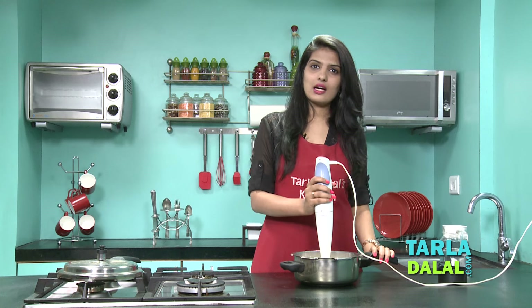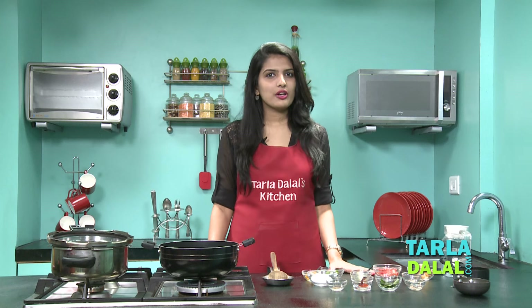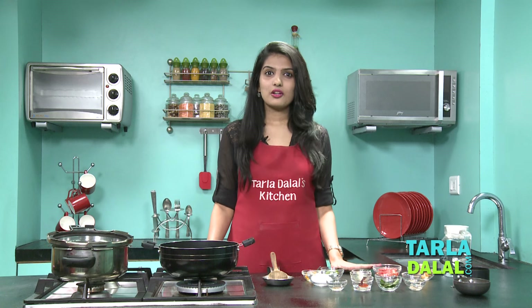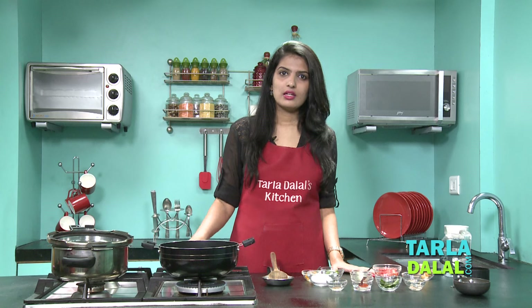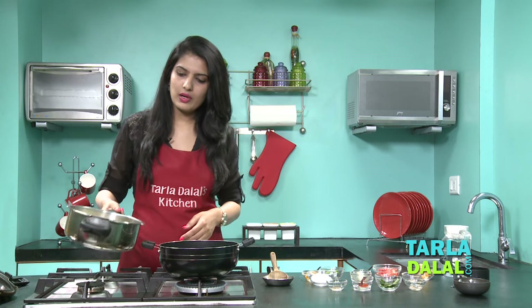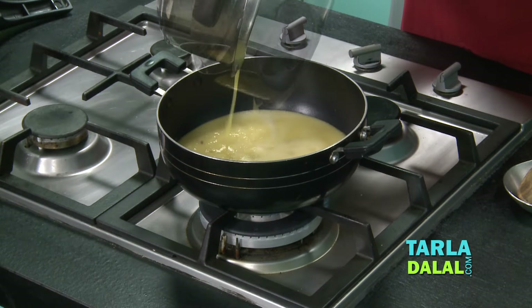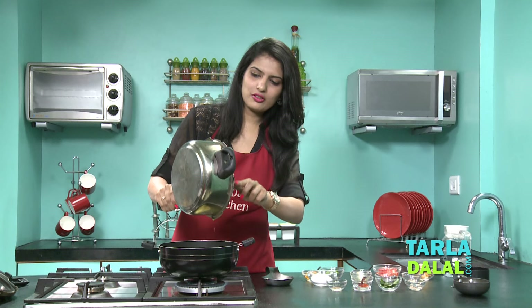So now let's start tempering our dal. As we are making this Gujarati Dal, we are not going to follow the same traditional method of first doing the tempering and then adding the dal. Instead, first we will cook the dal and later add the tempering. So now the first step is to transfer the dal into a deep non-stick pan. As you can see it is so smooth — this consistency is very important to get that perfect Gujarati Dal.